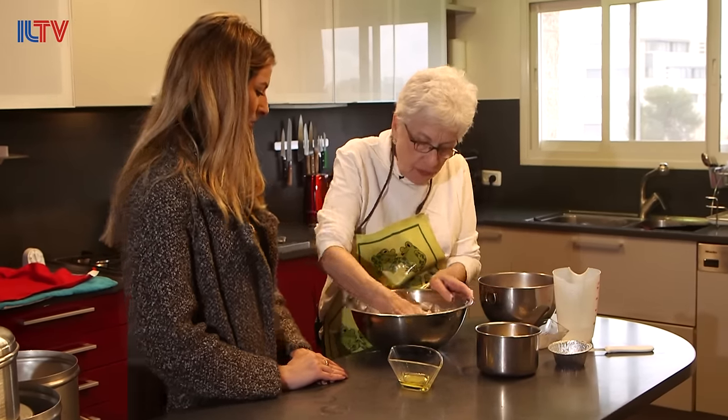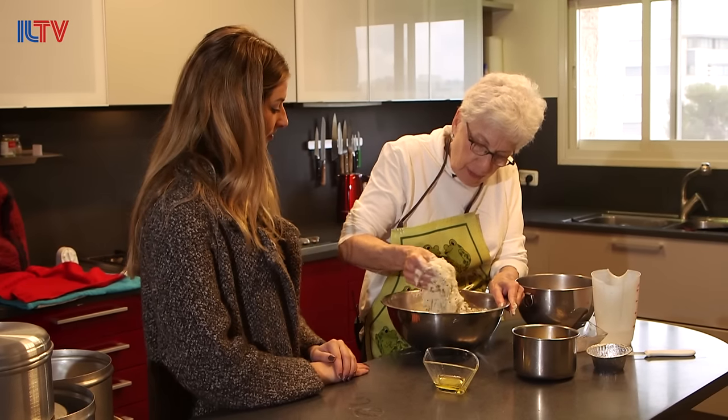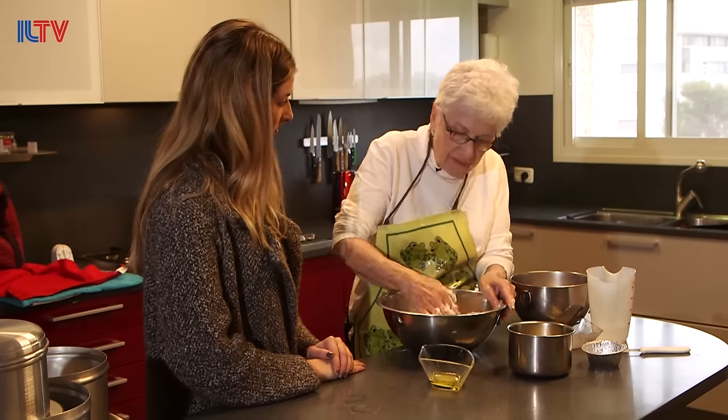So they knead in the bowl — they slide a hand under, pick up some, pull it up to a ribbon, flip it down, pull it up, flip it down — and they do this for five or six minutes.